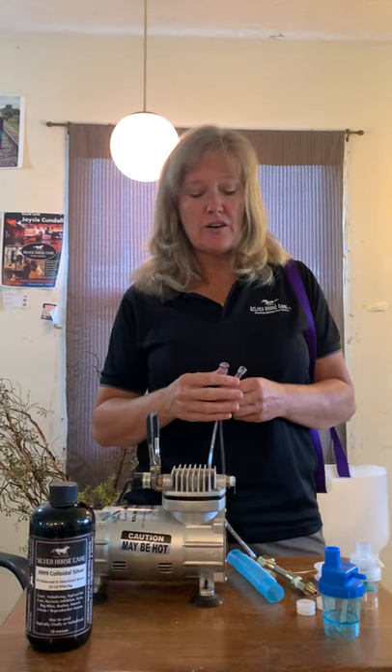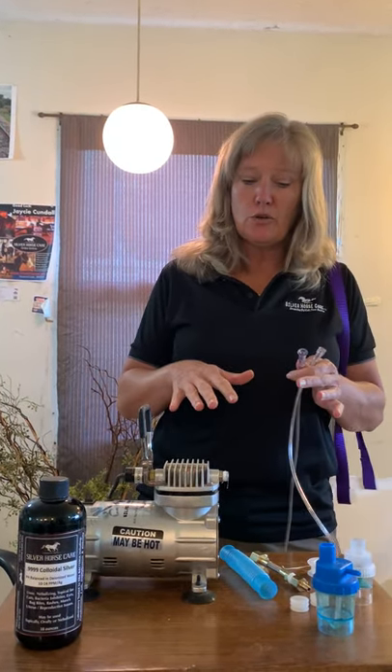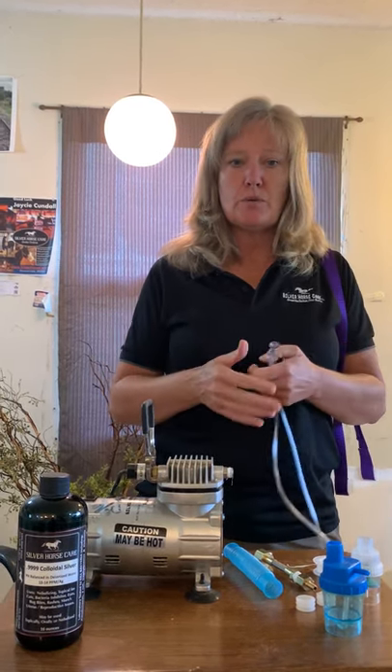Hey everyone, this is Becky with Silver Horse Care, and I wanted to show you real quick about putting together the compressor so that you can give your horse a breathing treatment.